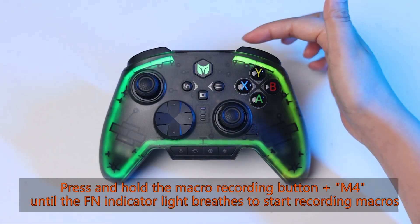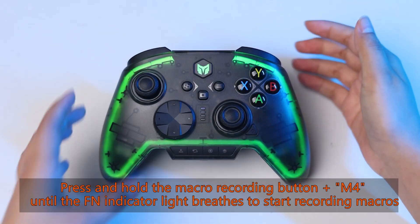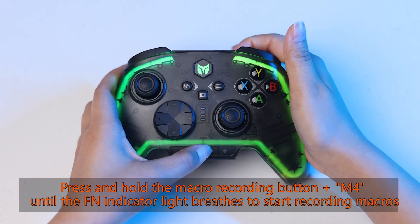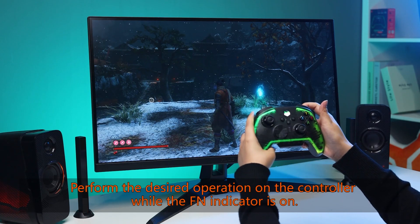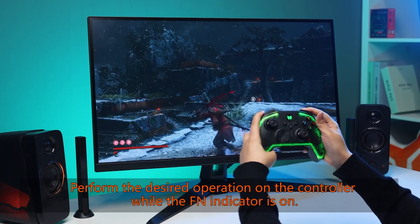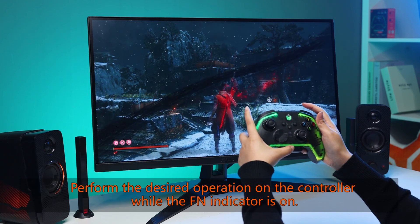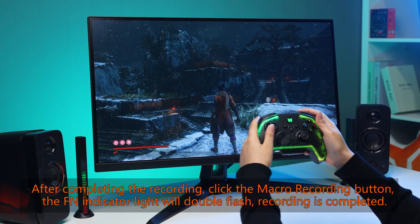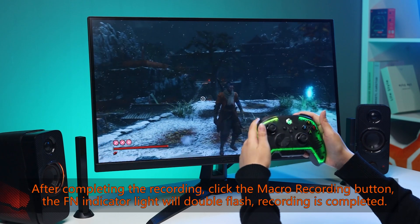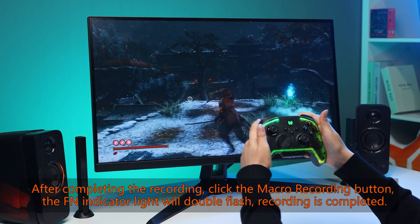Press and hold the macro recording button plus M4 until the Fn indicator light breathes to start recording macros. Perform the desired operation on the controller while the Fn indicator is on. After completing the recording, click the macro recording button. The Fn indicator light will double flash — recording is completed.